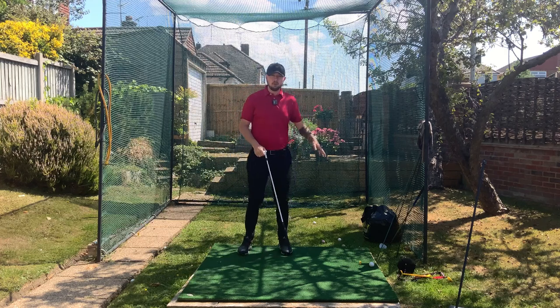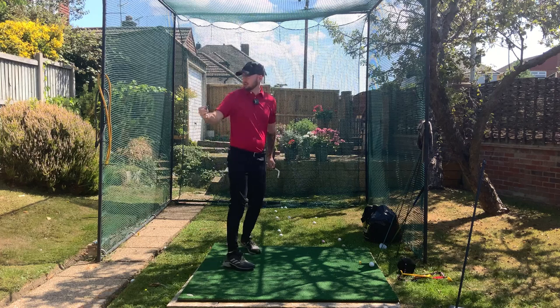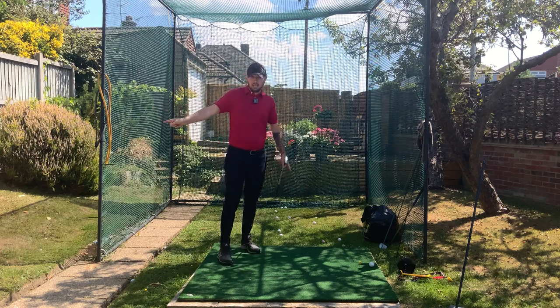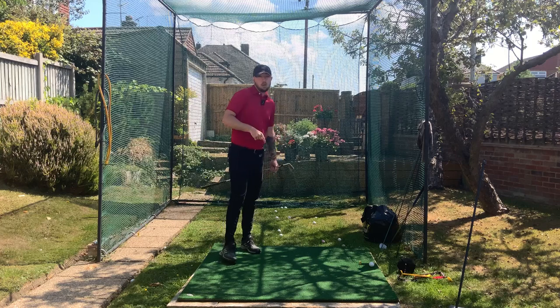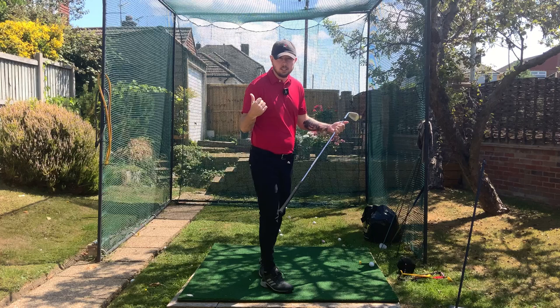After you've hit a few of them, go straight back to the resistance band drill and straight back to the arm drill. Those two drills are the key to this. The one with the golf ball is good, but it's not as effective as those — those are the best to do.